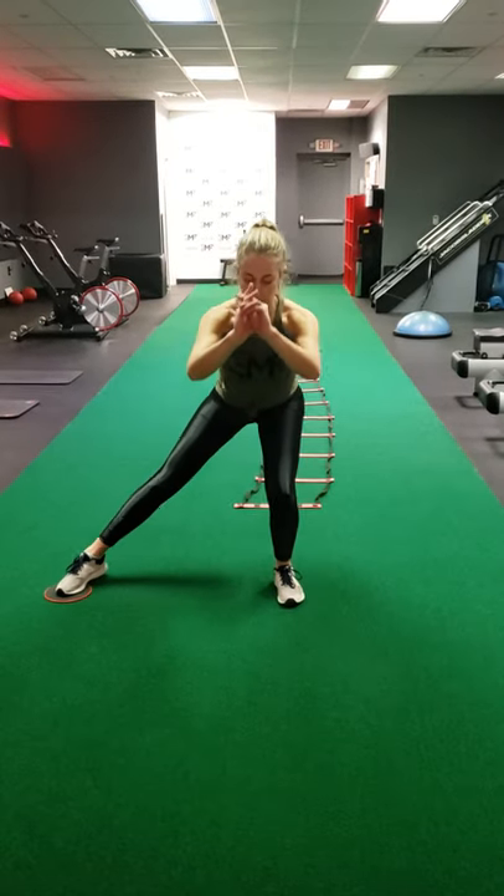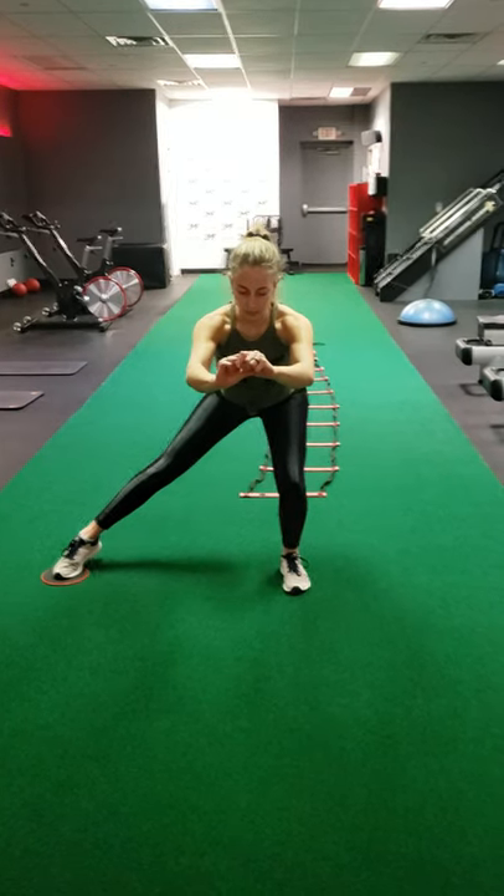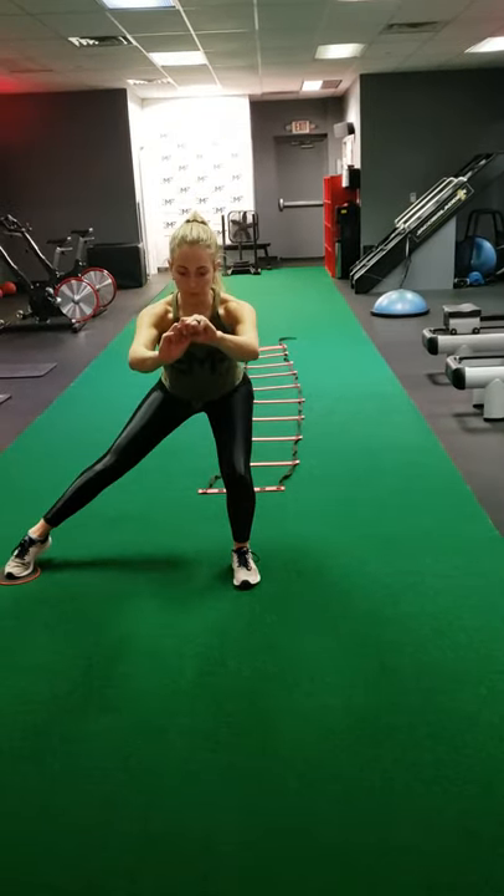Here we have our slider side lunge full range. Very important — the ball of the foot is moving the slider. The stabilized leg, the weight stays in the heels, and look at the straight line that Bianca creates with the knee over the hip.